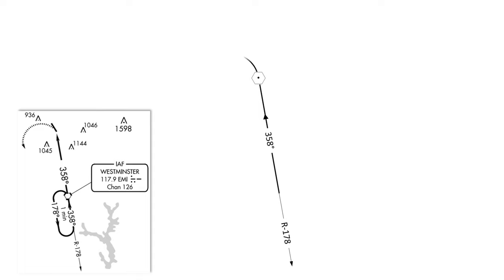Once we overfly the station, we're going to make an outbound turn — a 180 degree turn abeam the station — and at that point we start the outbound leg. The outbound leg is the reciprocal of the inbound course, so instead of 358, we're flying 178 degrees. Notice that we're not on the 178 radial. This is an important point because it's easy to get confused and think you need to track the 178 radial outbound — but the 178 radial is over to the right. After flying outbound, we'll start timing one minute from being abeam the station, then make another left-hand turn to re-intercept the inbound course.